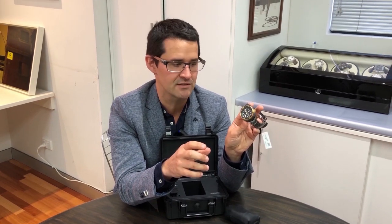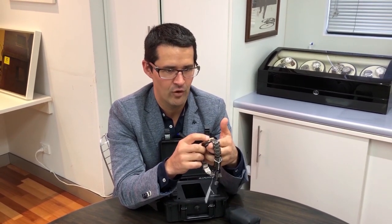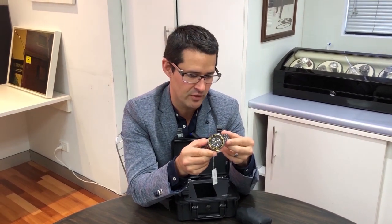So it's 200 metres water resistant. It actually comes with the bulletproof 4R36 movement which is Seiko's most robust automatic movement. This watch is actually bulletproof.